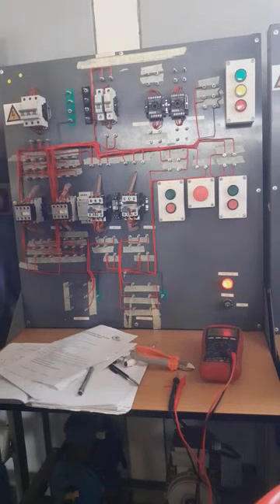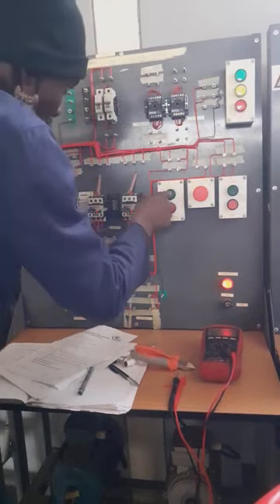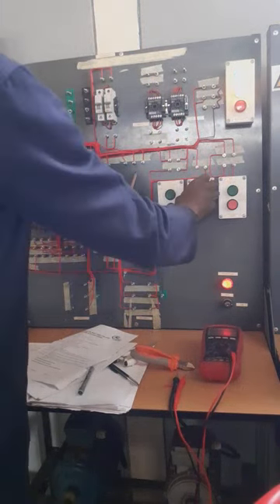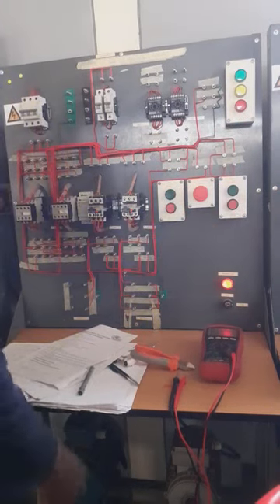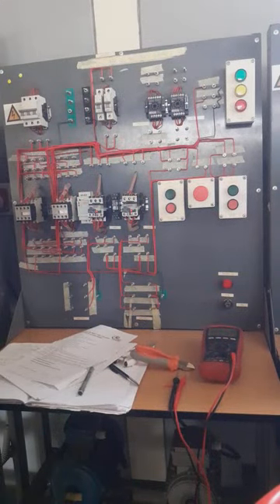When Motor 1 is switched off, Motor 2 is also stopped, which means it's correct. The statement is correct — emergency must switch off the motors. You must identify the contact that's opening. It's very important to understand the procedure and understand your components.